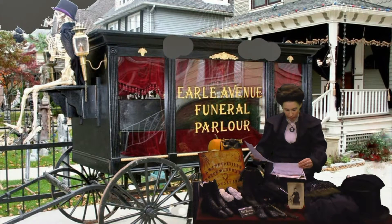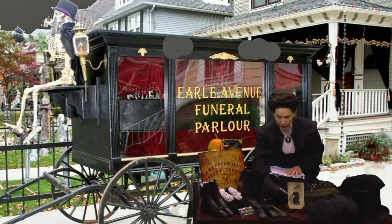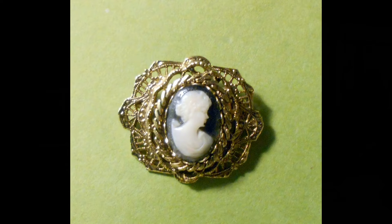Now let's see here. During the first year, ladies, we have, as I said, completely black. Ladies, you are able to wear brooches, cameos. Now this one is more suitable for the second year because it has gold around it and the cameo is a bit white.